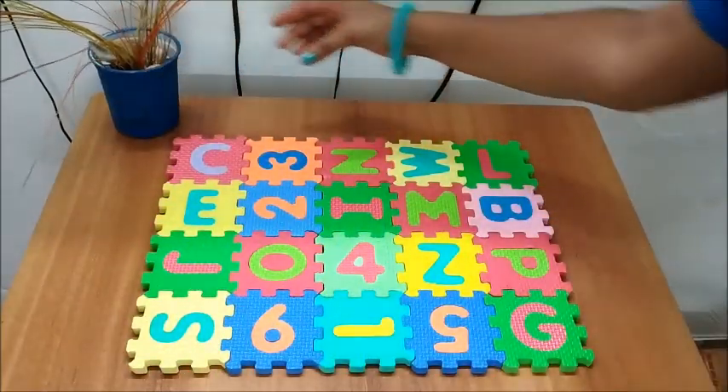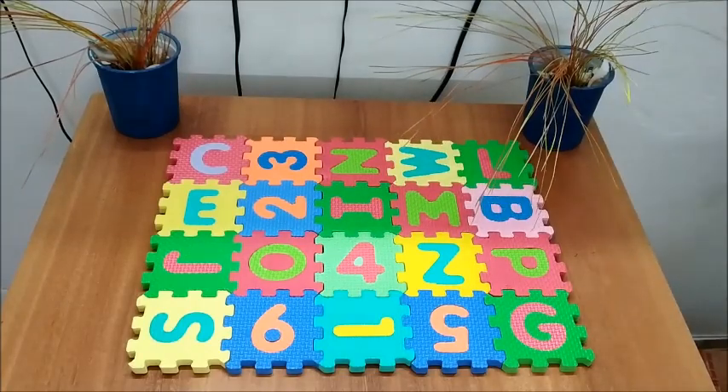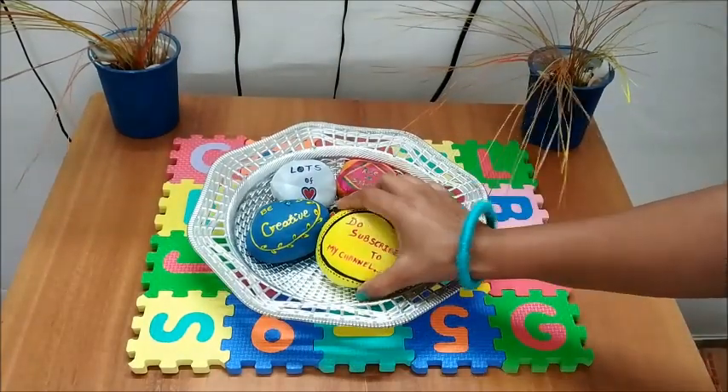Now it's your turn. You can adorn your TV unit area according to your requirement. Here I am keeping mine more simple yet beautiful.